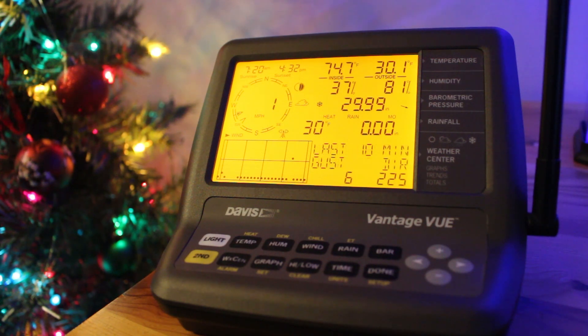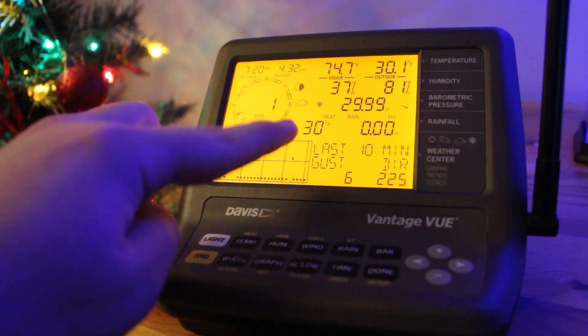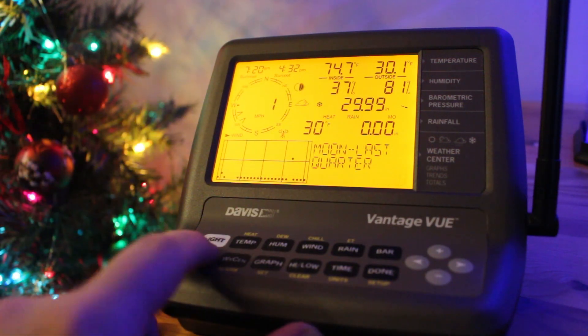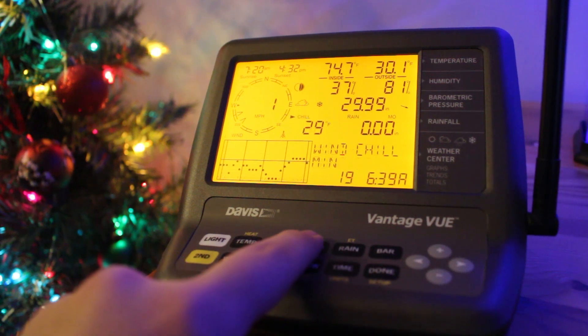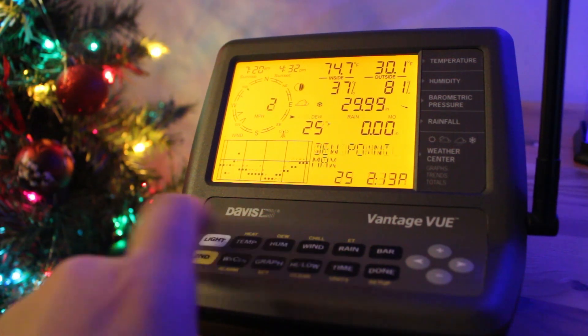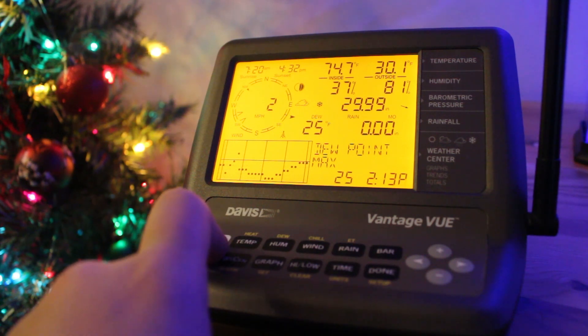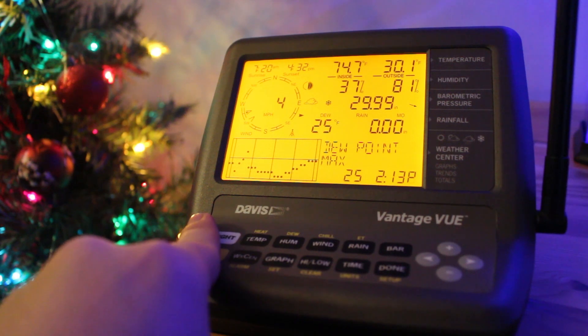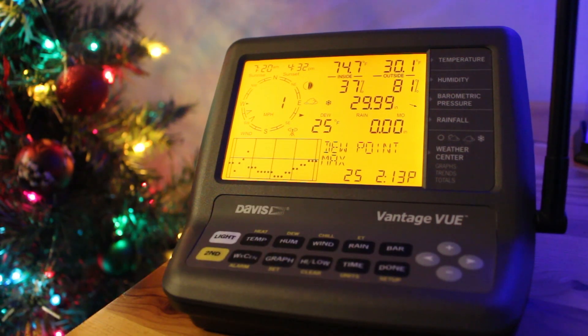You have rainfall as you go farther down. And then you have this area right here that says heat — that's the heat index. You can actually change that to the windchill. We can also change that to the dew point. So that section right here can do three different things, and that's true for a lot of the things on this weather station — they can do a few other things.